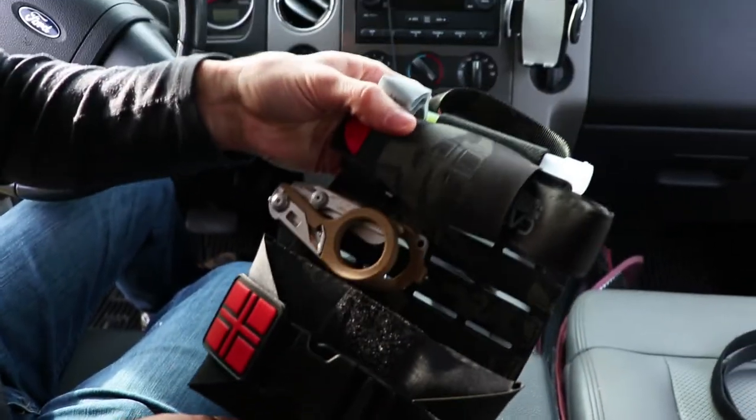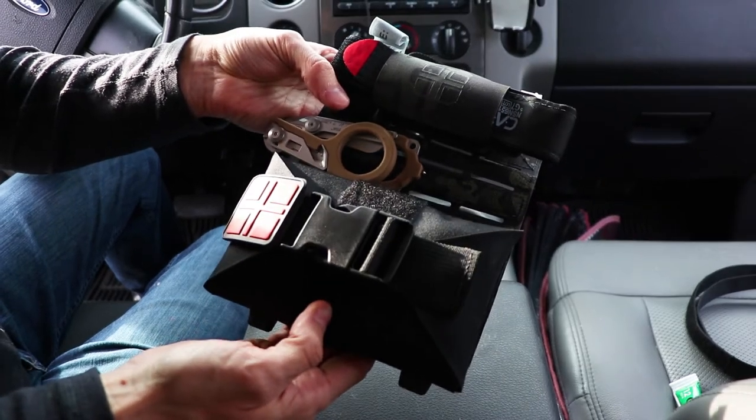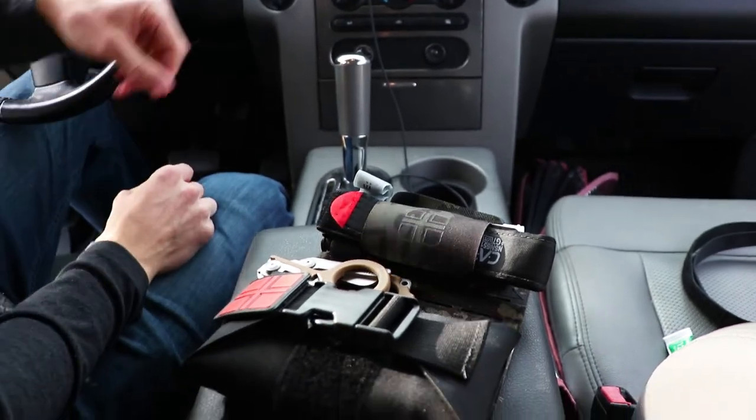So that's how we're going to set up the panel. We've got a light stick, tourniquet, trauma shears, and the Responder IFAC, which has a full loadout inside. Now we're going to show you guys how to mount it up on the headrest.